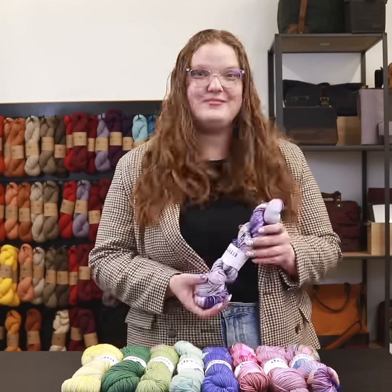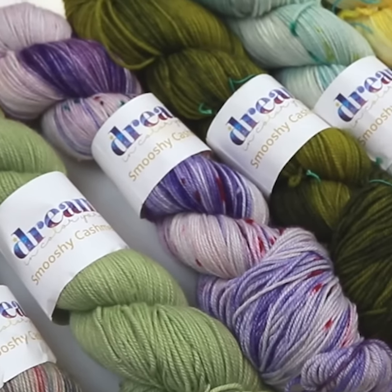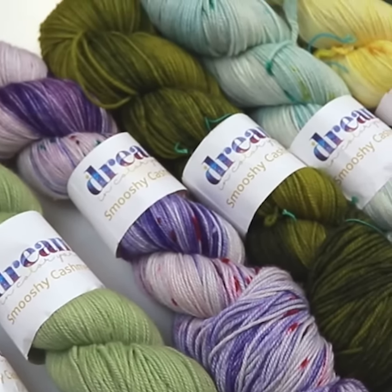We recommend washing this yarn on delicate or hand washing and then laying it flat to dry. Smushy Cashmere comes in a large array of hand-dyed colorways. The color wizards that hand-dyed this yarn know how to use a small amount of each of these colors to create unique works of art.